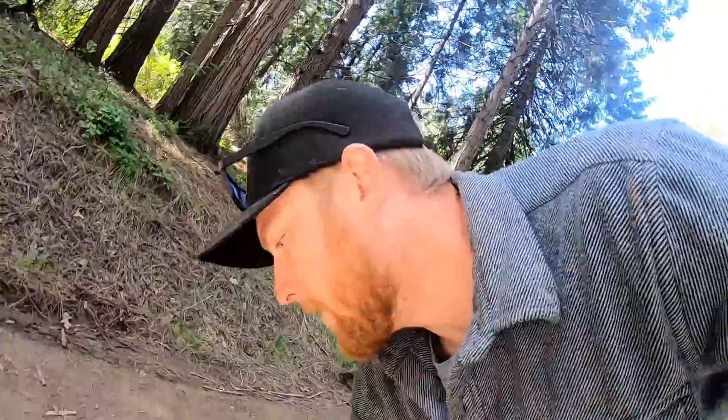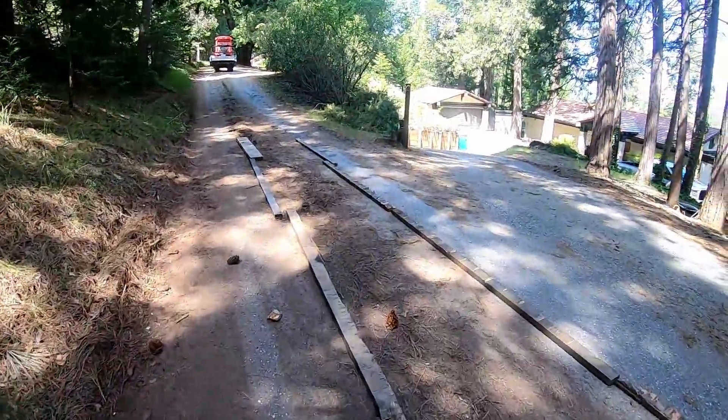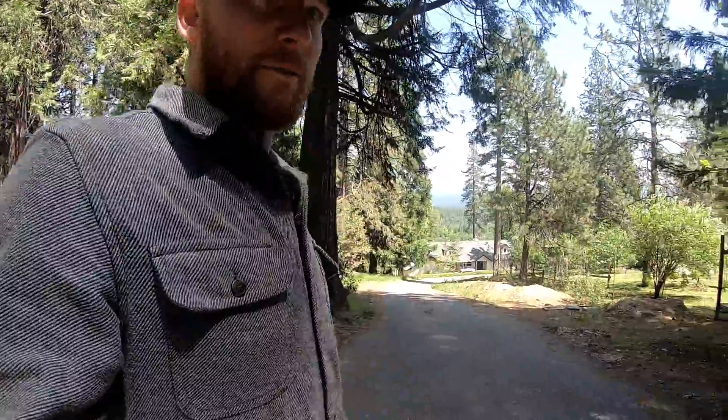Wait till you guys see this view here. I don't know if I'll show it today — it'll get opened up for the video. That's what the project is: making a view. Go ahead and just throw these boards on the bank because I'll have to do the same thing to get it out of here.